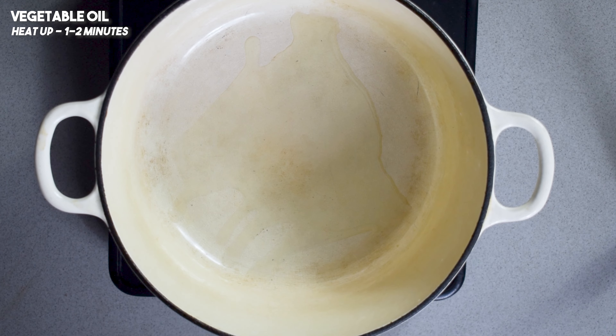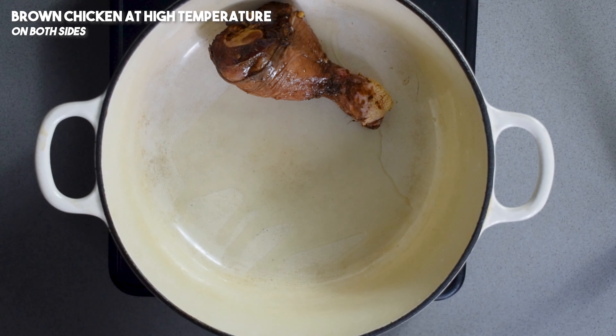Heat up some oil in a pot and then brown the chicken on both sides at a very high heat.